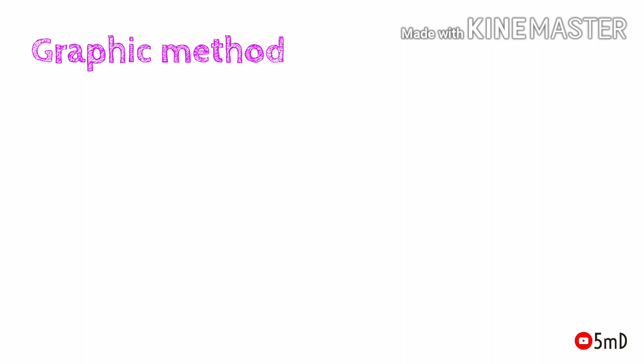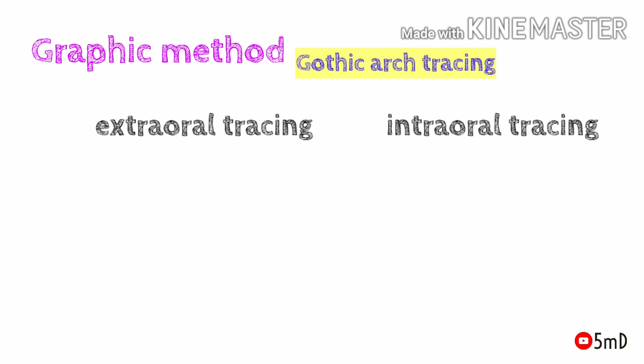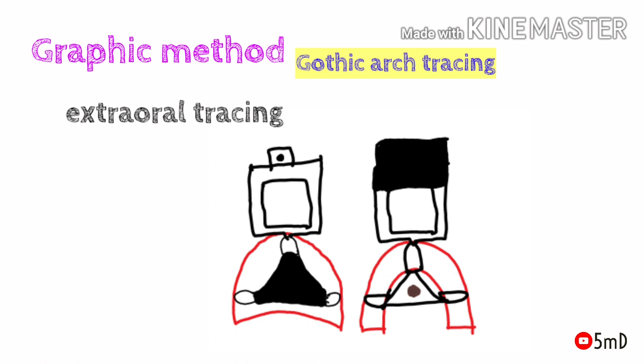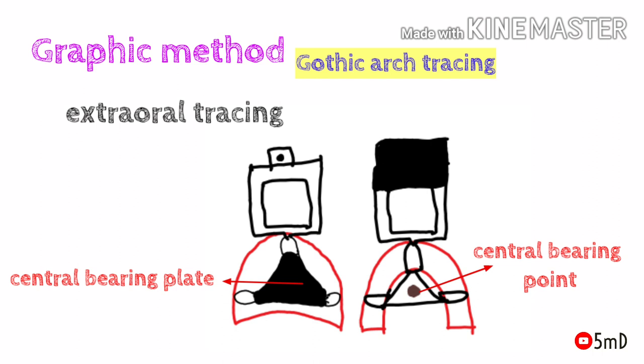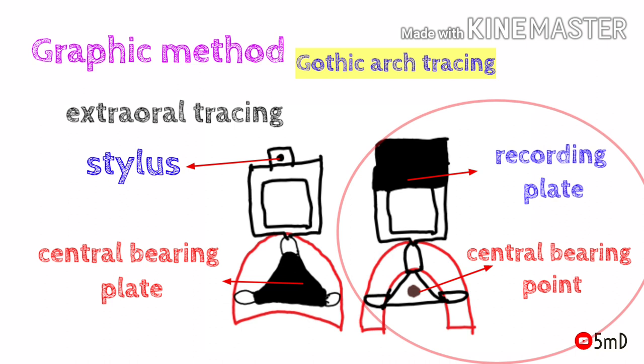These functional methods are not very common today because of the accuracy of the third method, the graphic method. In graphic method there are two main types: gothic arch tracing and pantographic tracing. Gothic arch tracing records mandibular movements in one plane, the horizontal plane, and consists of two types: intraoral tracing and extraoral tracing. The extraoral tracing device includes two sets: the central bearing device, which includes the central bearing plate and central bearing point, and the tracing device, which includes the stylus and the recording plate. The stylus and central bearing plate are attached to the maxillary occlusal rim, while the recording plate and central bearing point are attached to the mandibular occlusal rim.